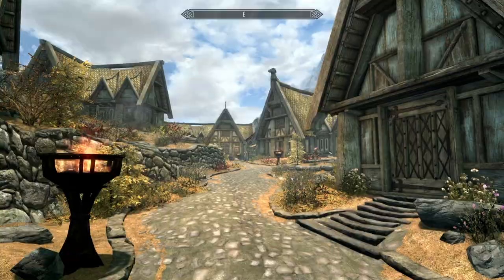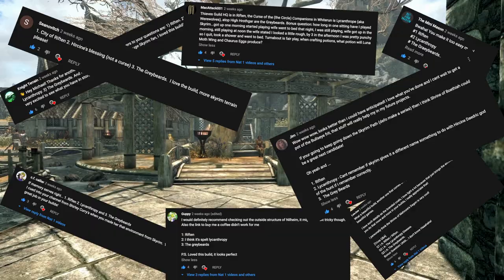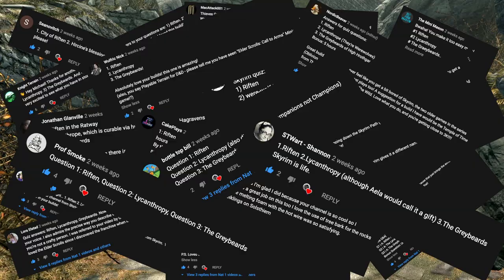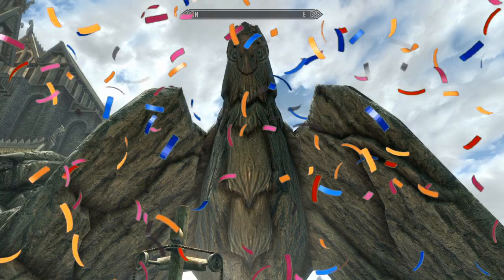Before I wrap up, here are the results of my Skyrim quiz — thanks to everyone who entered. Viewers who commented with the correct answers are: Night Terrain, The Mini Mason, CF Callier, Lee Jiao, Guppy, Mac Attack 001, Jim Worth Shanovich, Jonathan Glandall, Cake Place Nice, Matthias, Laura Elstad, Wilfreak, Nick Nordic, Beaver Bottletop, Bill, Stewart, Shannon, Professor Smoke, and Daniel Trainer. Congratulations — you've officially earned yourself a shoutout and bragging rights in the comments below and over on my Discord if you're a member.